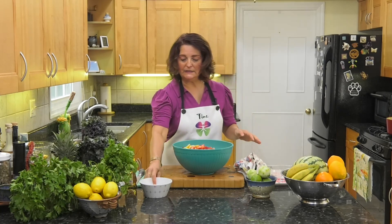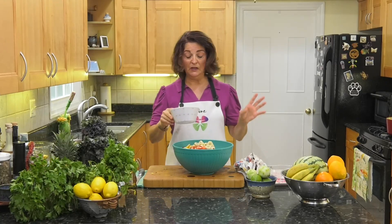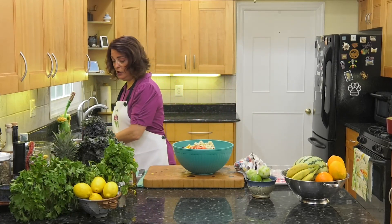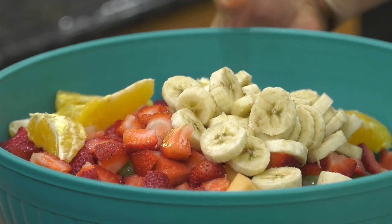For bananas: if you're going to eat the salad today, put the bananas in. If you're eating it tomorrow, don't put the bananas in until right before you're about to eat it.